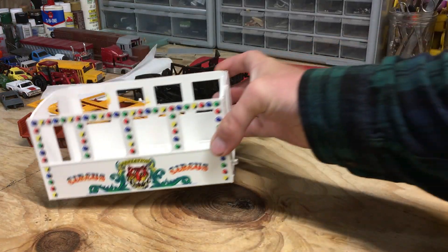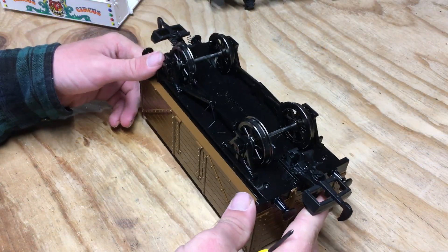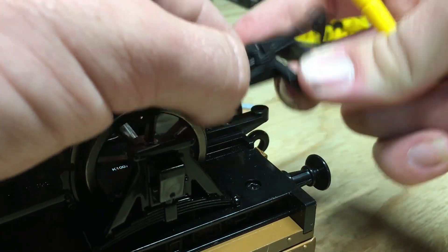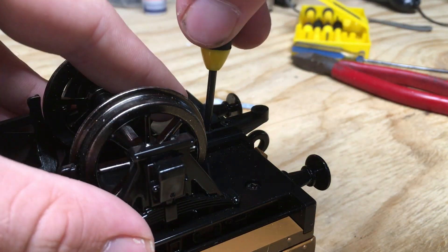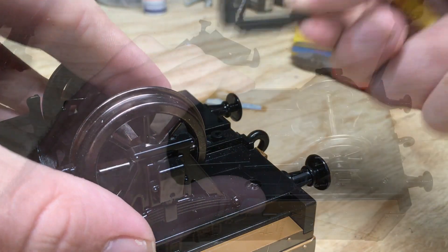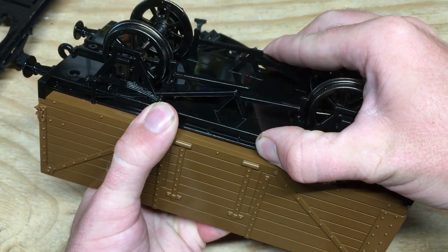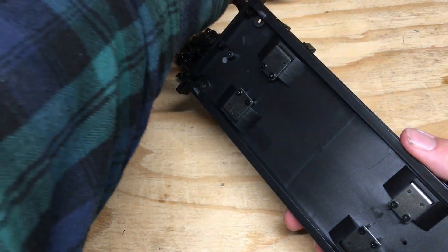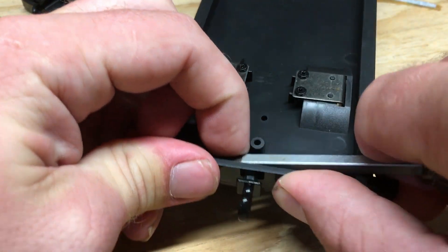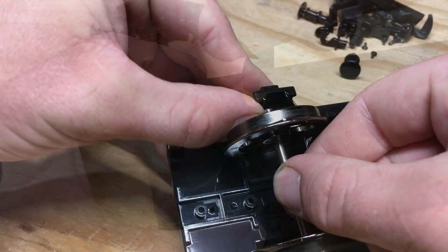Now with the coach torn apart, everything can be set aside to start disassembling the cargo car. I'll start by taking off the couplers, and then remove the screws under the model holding the chassis to the car body. The buffers came out simply by pulling. The hooks required a little persuasion with a screwdriver to back them out. The wheels and axles are held on by metal brackets which are held in with screws. Once the screws are removed, the wheels can be taken off the model.